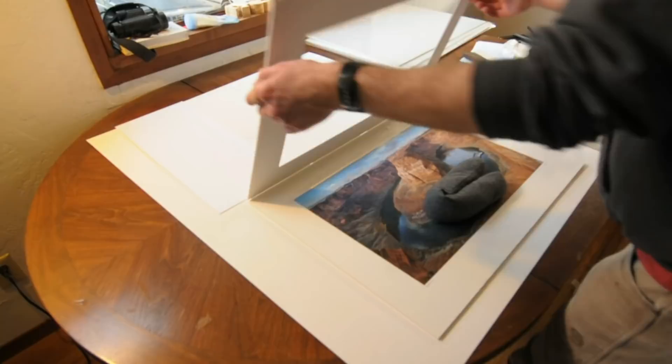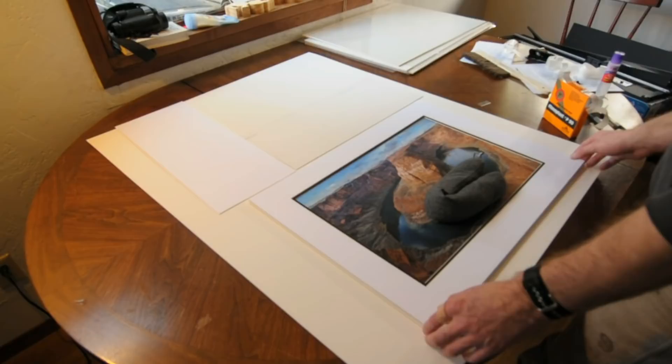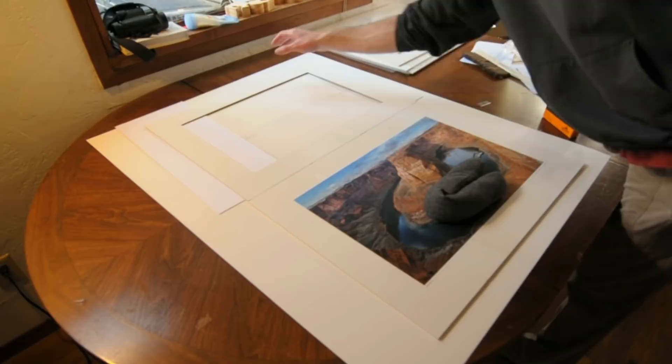Now if I pull my mat back over, everything should still align just perfectly — and yes it does. Everything is in good shape, so we're almost there. That's actually all there is to attaching the print. I'll go ahead and get rid of that weight now.